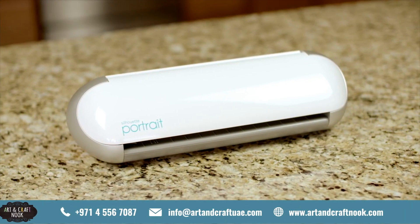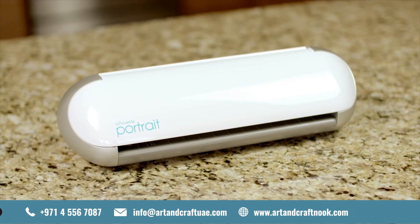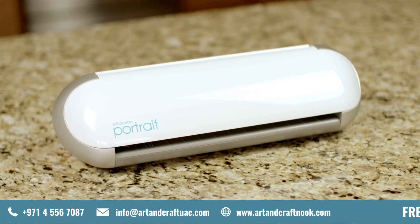Presenting our most compact DIY machine, the Silhouette Portrait. Don't let its size fool you — the Portrait is a powerful desktop cutting system.